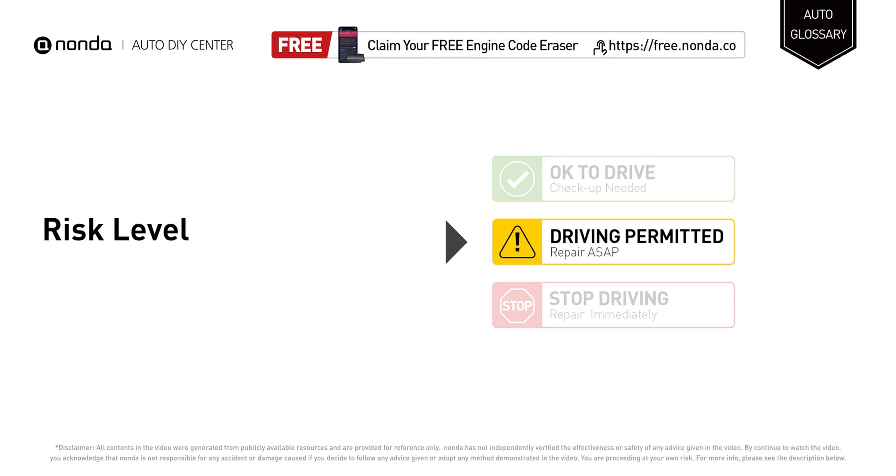Short distance driving is permitted if you find these symptoms in your car, but your vehicle should be repaired as soon as possible to save more money on car expenses. Claim a free engine code scanner by clicking the link in the description below.